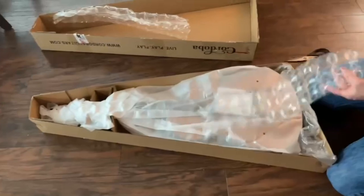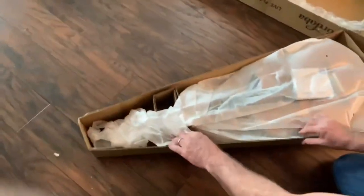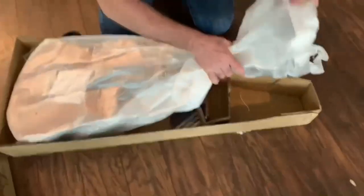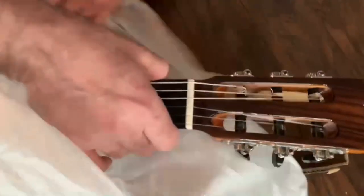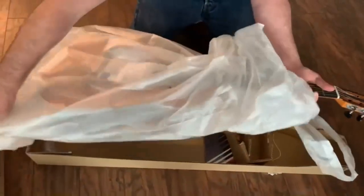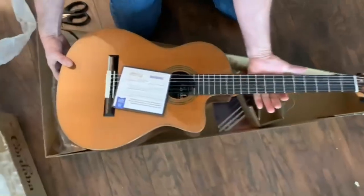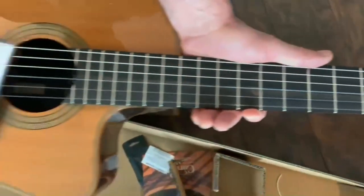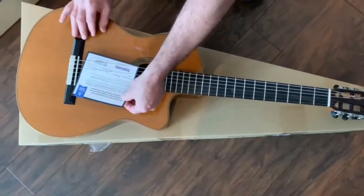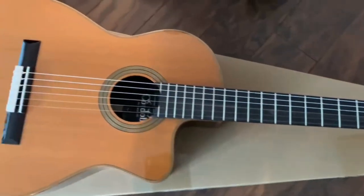The great thing about buying guitars online now is if you don't like it, you send it back — no questions asked, usually, if you get it from a reputable place. Wow, that looks pretty nice right off the top. Another one from Sweetwater. Man, Sweetwater, they are one of the best. They really are. They're taking over the whole online music thing by storm.